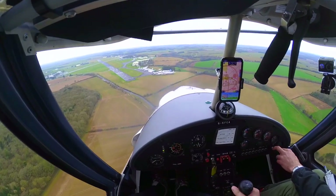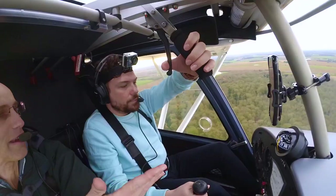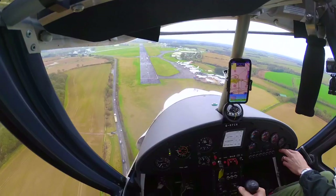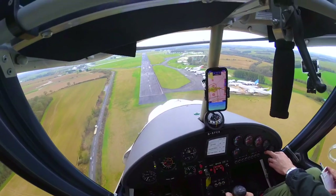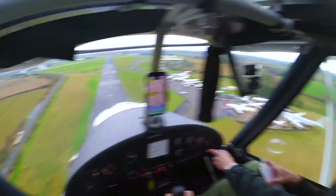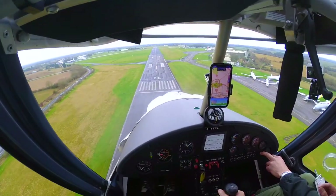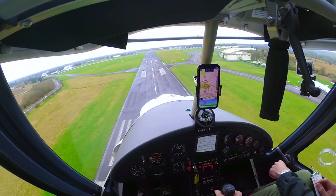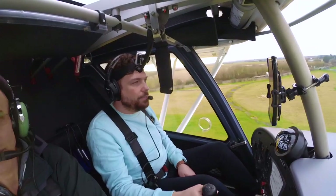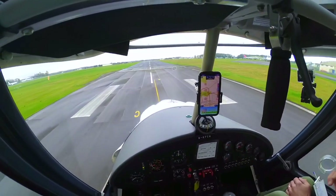Golf Charlie Alpha, final runway two six to land. Runway two six, land at your discretion, surface wind two four zero degrees, six knots. About three knots crosswind. Speed 55 — just fly it in, try not to hit any birds. Aim for the dark tarmac so we're not taxiing for a day. That's got to be good airmanship. Come on — going for the precision landing? I'll probably glide on a bit too much.